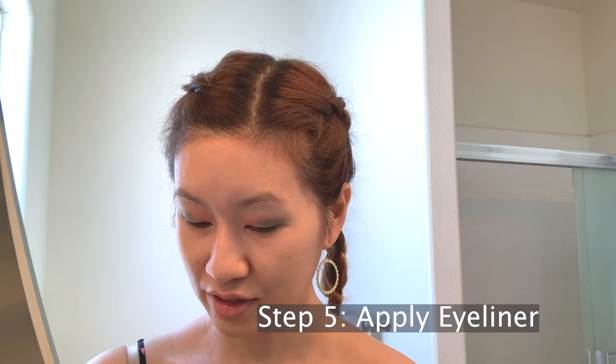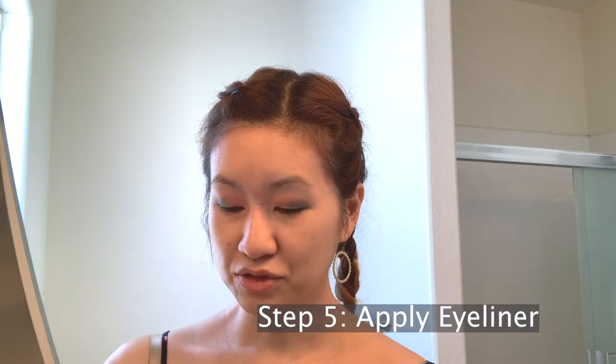That looks about good. Now I'm going to go ahead and apply my eyeliner. I'm going to use my Lorac Pro liner and just draw it out into an extended eyeliner look.